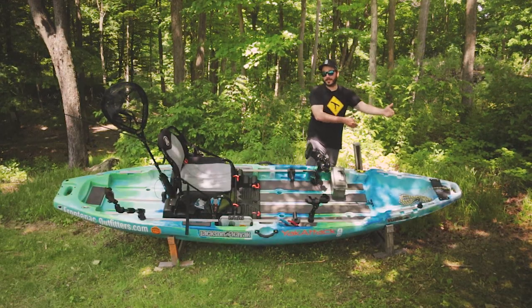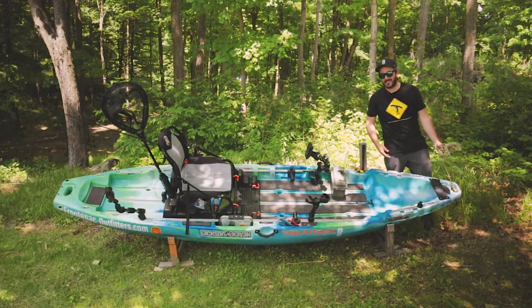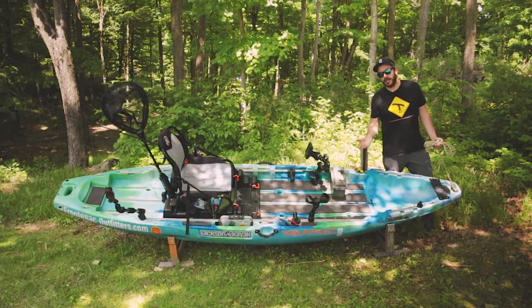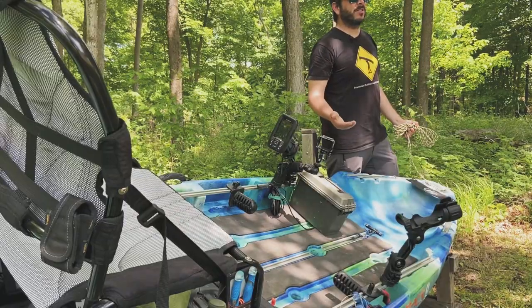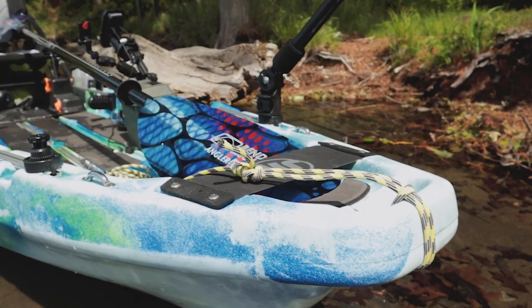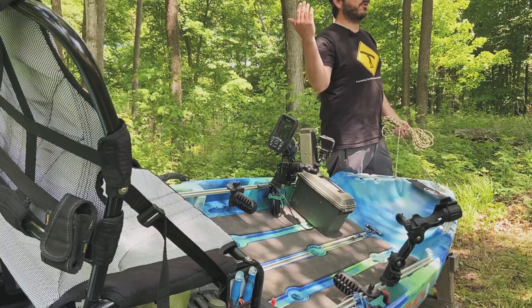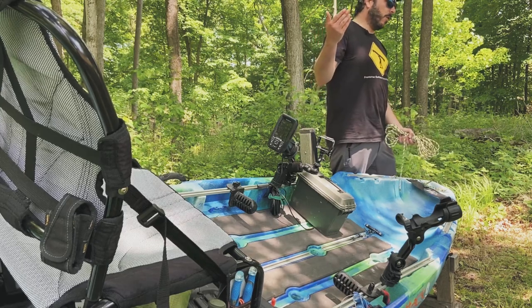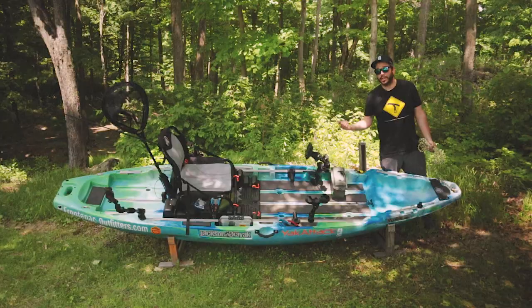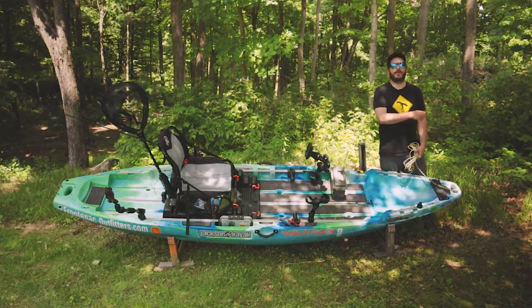Let's start at the most logical place: the bow. On the very front I have my carry handle, but I also have a painter's line attached to the front. I don't know where the term painter's line came from — if you know, let me know in the comments. This is to tie down my bow while I strap it on the roof of my car, or if I need to stop on the shore and use the washroom quickly, I can tie off to a tree and not worry about pulling my boat up on shore.